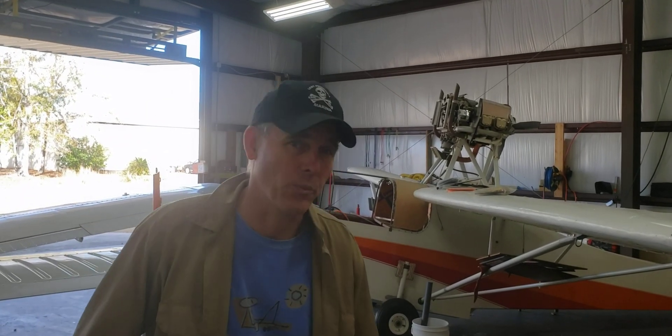Hi everyone, my name is Bill Tavrit and welcome to my shop in Diamond Head, Mississippi.